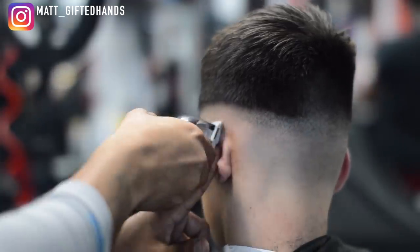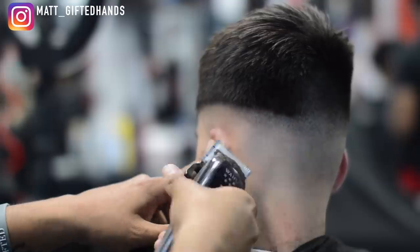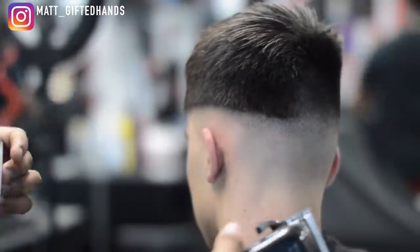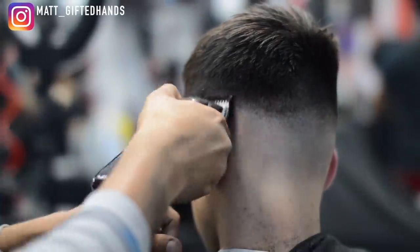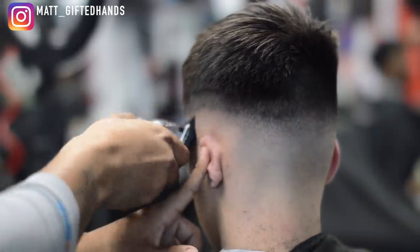I'm going to go ahead and let y'all listen to some beats. Enjoy it, and if y'all are interested in any of these beats on my channel, make sure you hit that link in the description below. You are now listening to the House of Creation — enjoy.